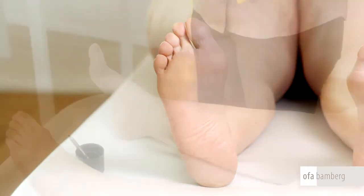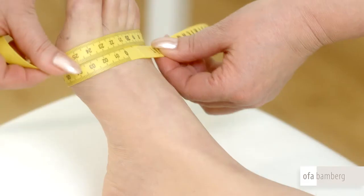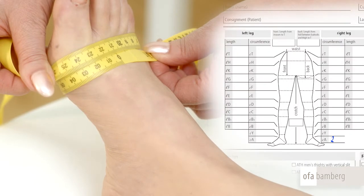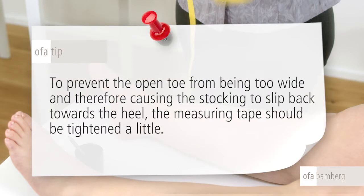Now proceed to measure the circumference of the foot. Start with measuring point A. Place the measuring tape around the metatarsophalangeal joint of the toes. In the case of an open toe, measure without stretching the tape to avoid constriction. Enter the measurement in column C.A. on the ordering pad. Over-tip: to prevent the open toe from being too wide and therefore causing the stocking to slip back towards the heel, the measuring tape should be tightened a little.